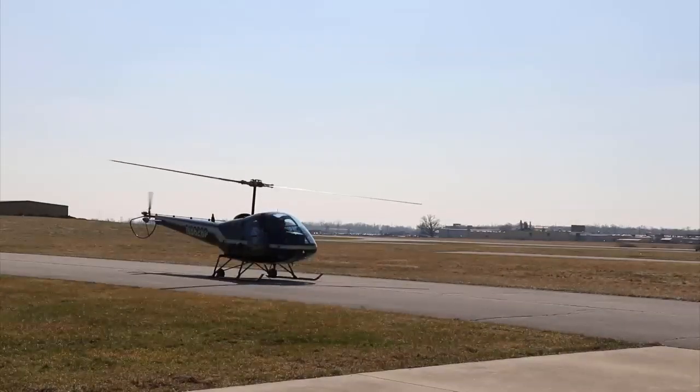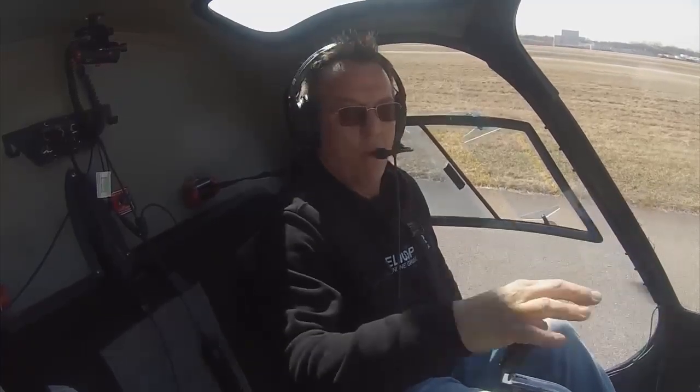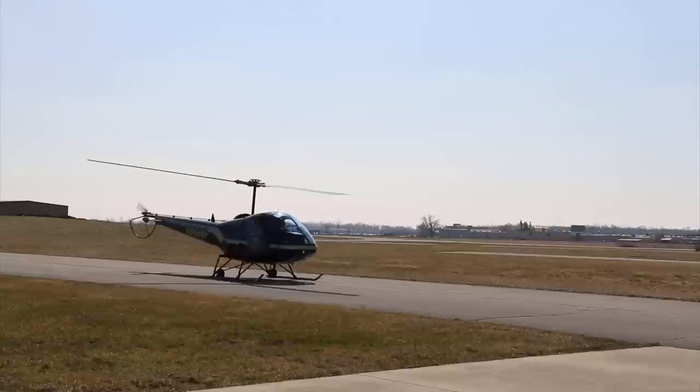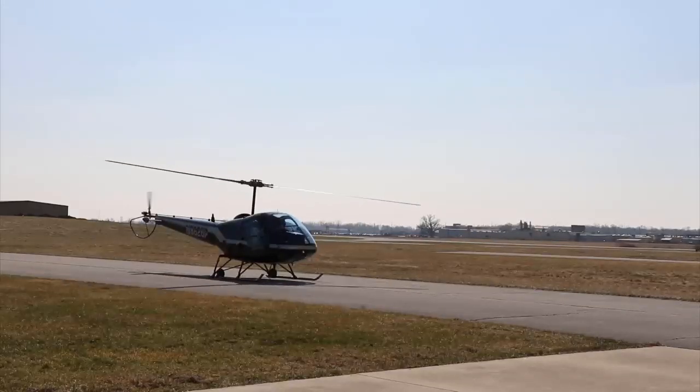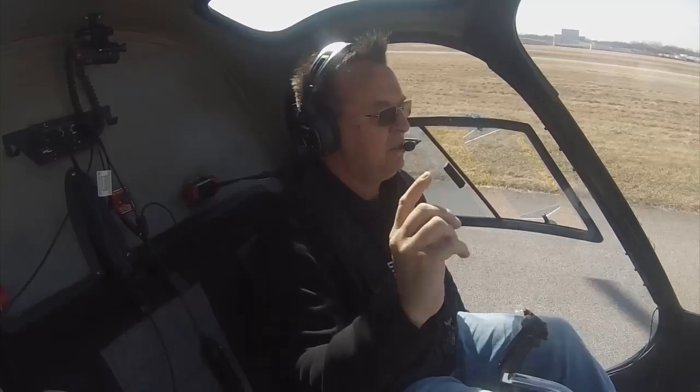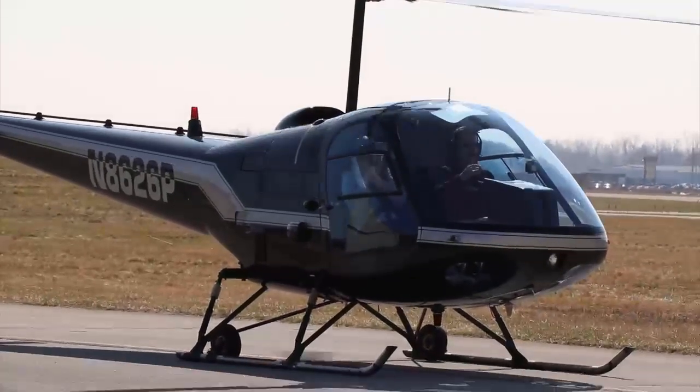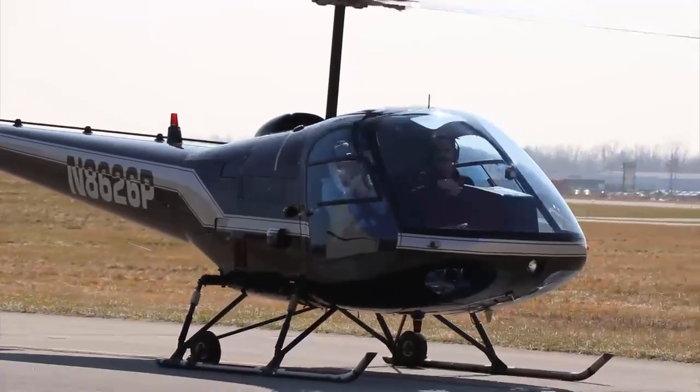We're going to start shooting some of the maneuvers. In the last video I did my walk-around before getting in and got everything fired up. You should always do that every time, whether you're just doing hover practice or going on a flight. After that, all I do is move the helicopter out from the hangar. My daughter's helping with video today.